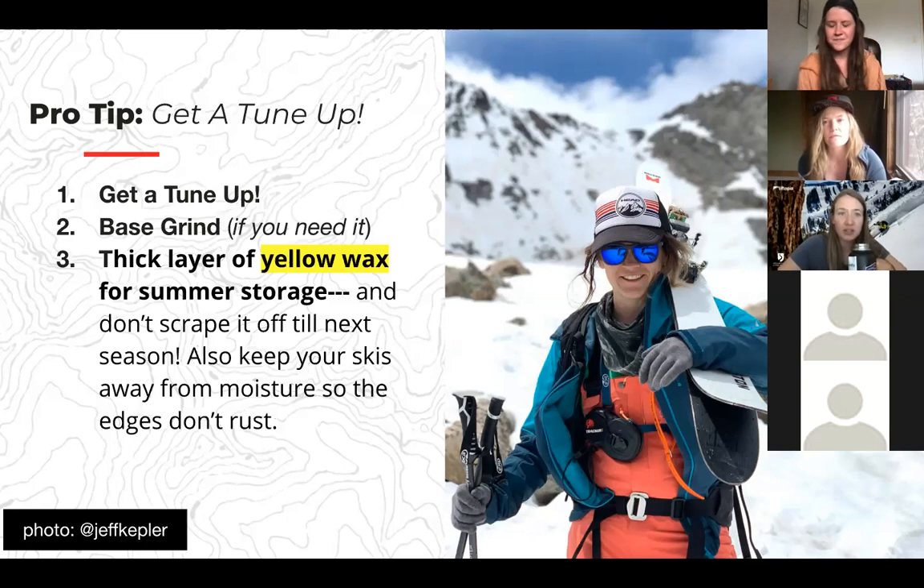A base grind is great for backcountry, snowboards, and splitboards. It doesn't take a lot off the bottom of your skis. If you have DPS Phantom wax — the permanent wax — it sinks into the bases. A base grind doesn't remove the Phantom because it permeates all the way through; when you grind, it just gives it a refresh. You can still wax on top of that with different temperature waxes if you want.